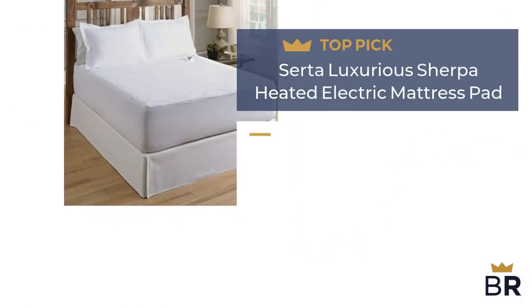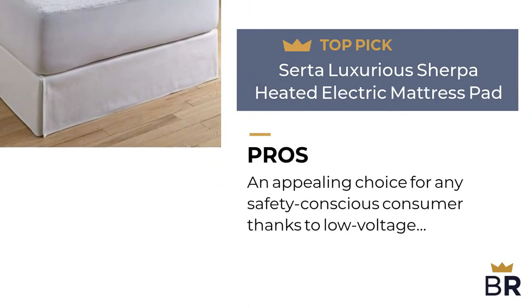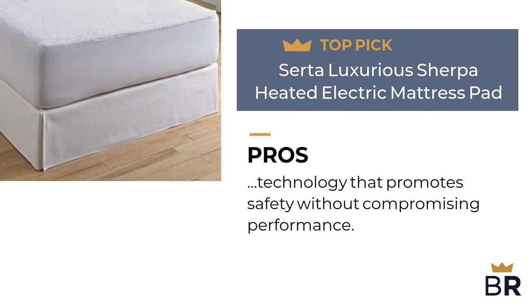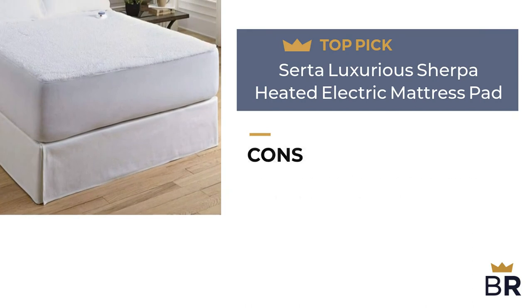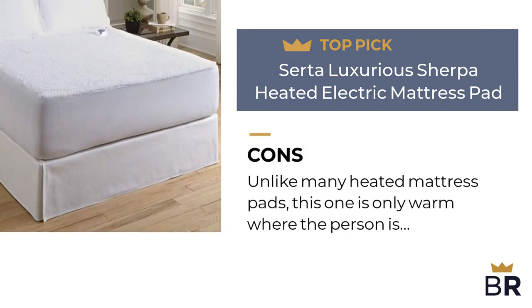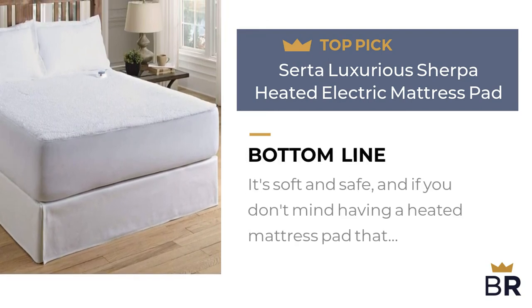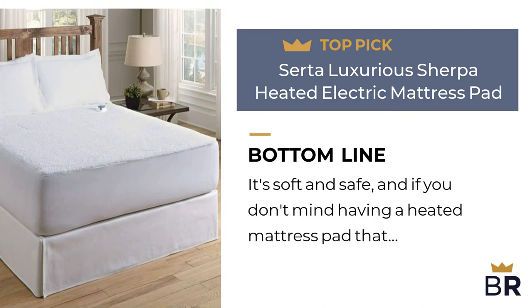This heated mattress pad by Serta is our final top pick. Pro: an appealing choice for any safety-conscious consumer thanks to low voltage technology that promotes safety without compromising performance. Con: unlike many heated mattress pads, this one is only warm where the person is lying on it. The Best Reviews bottom line: it's soft and safe, and if you don't mind having a heated mattress pad that doesn't warm the whole bed, it's a decent choice.